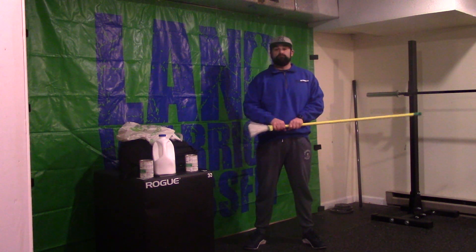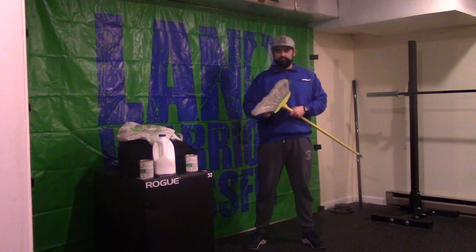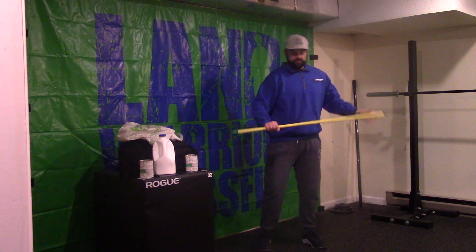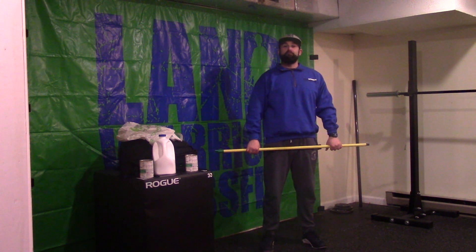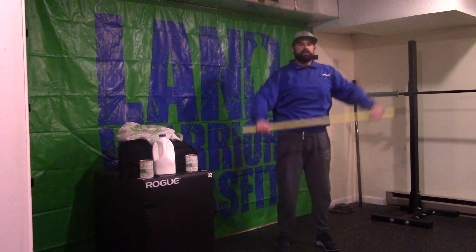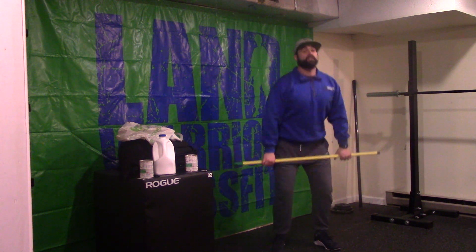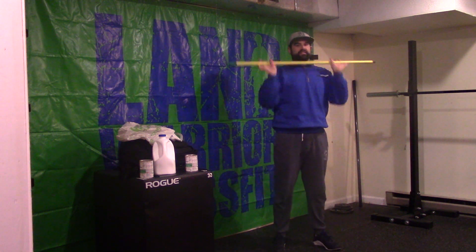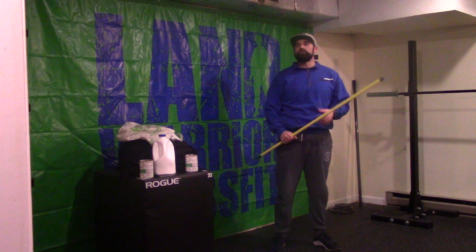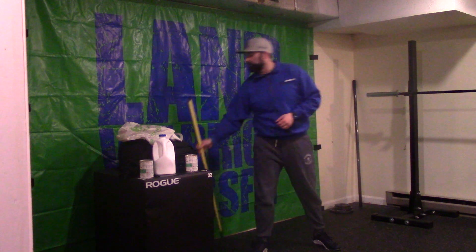So you can see right now, I'm holding the broom. Just going to unscrew that broom from the broomstick itself. Now we have something that we can use as a bar or a PVC — pass throughs, all those type of movements are okay with this. If we want to work on our cleans, deadlifts, it gives us something to hold on to when we do those movements. This will be a good one for you.